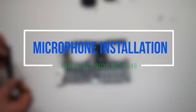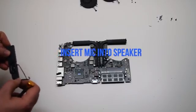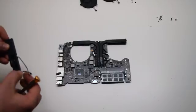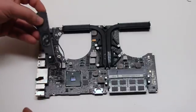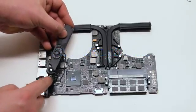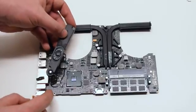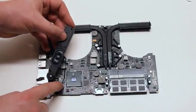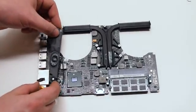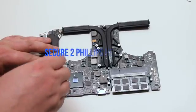Microphone installation. Insert the microphone into the speaker. Reconnect the microphone and the speaker to the logic board. Place the speaker into position and secure the two Phillips head screws.